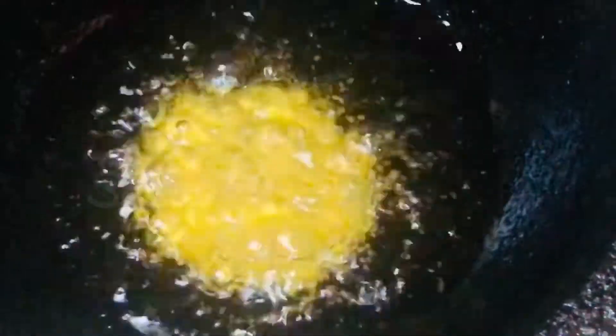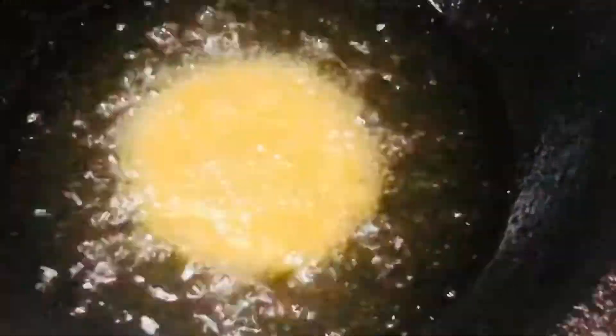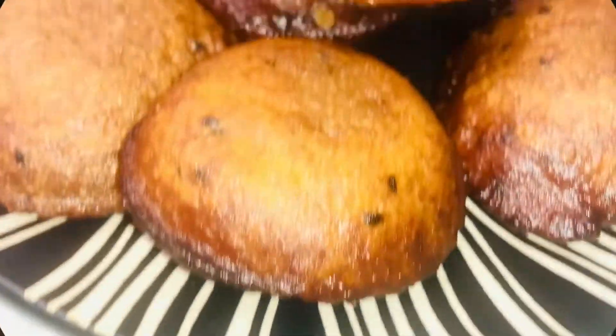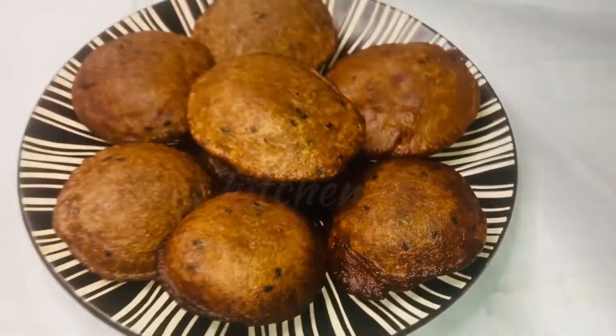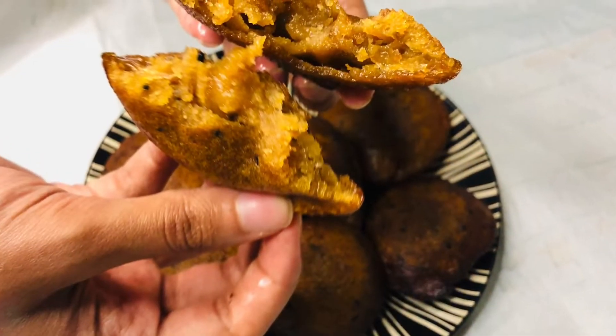This is an excellent recipe. Please share and like the video. I am going to make a video of cooking tips. Please like and share your video. I am going to try it. Peace be upon you.